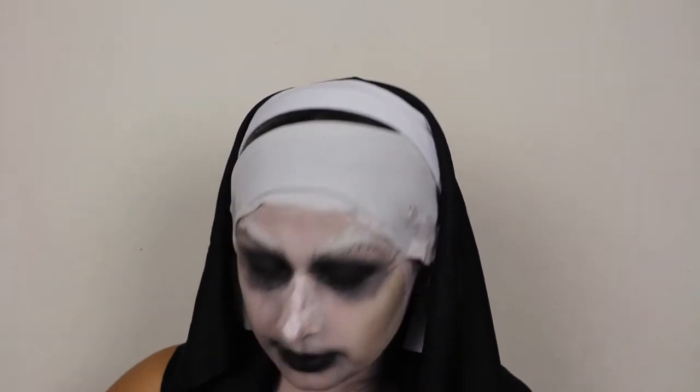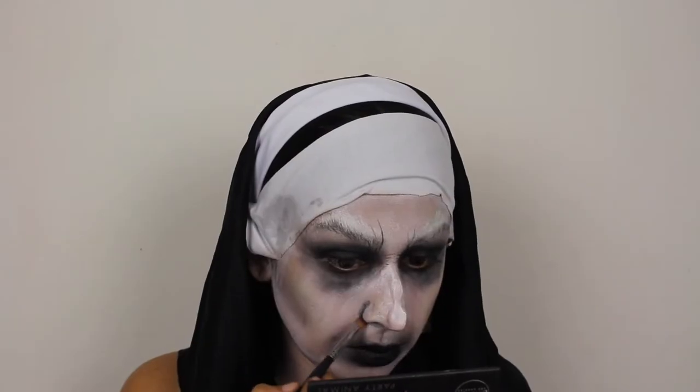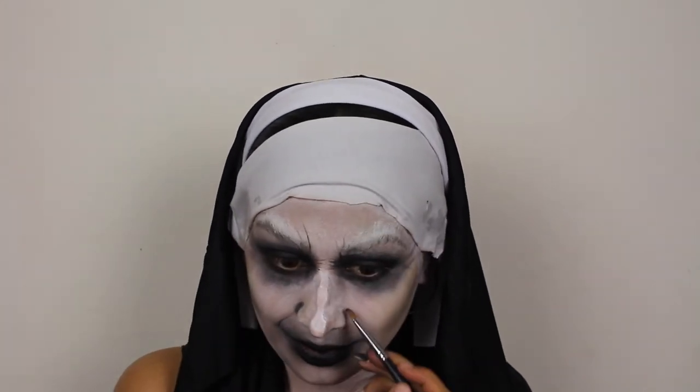You know what else is really spooky? The stupid beeps in the background! Oh my God, I apologize — I'm so sorry. If there's anything scary about this whole thing, it's the beeps in the background. As you can see, I took some of the gray eyeshadow to blend out that black a little bit more. Now I'm going in with black eyeshadow to start adding some shading around the nose and around the mouth, just to give us that creepy, mean look that the nun has.